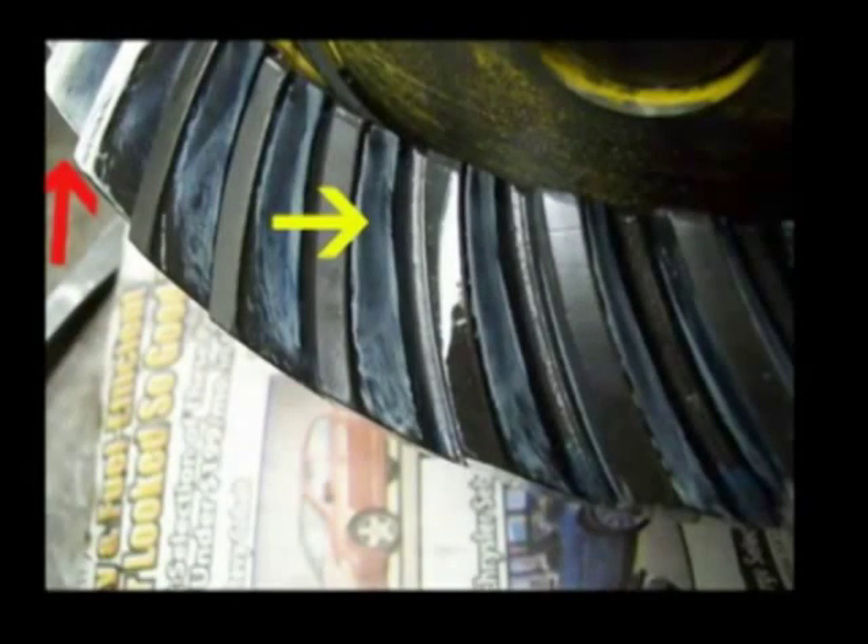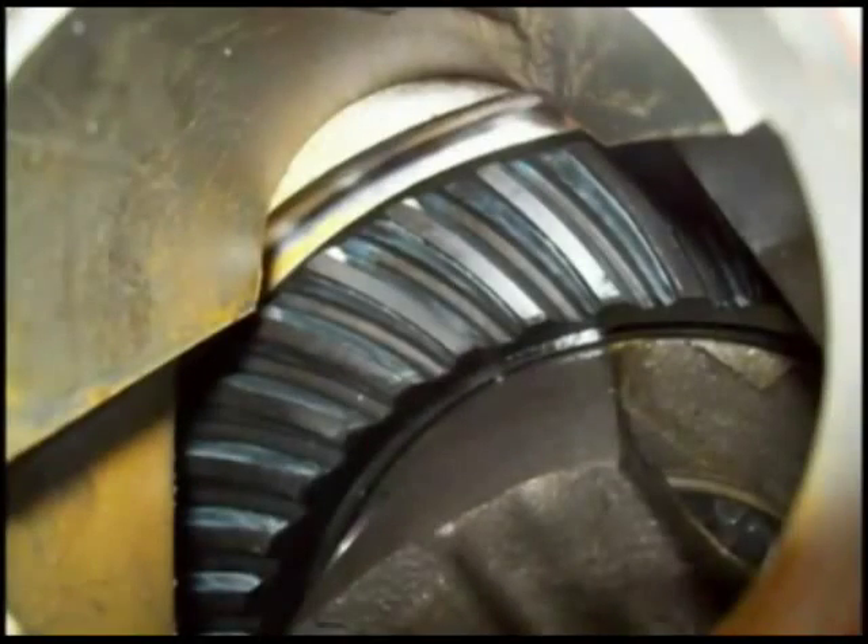This is a top view of the ring gear showing the coast side. The left arrow shows teeth that are painted solid with gear marking compound, which is usually white lead and linseed oil. You paint about eight teeth solid in order to get a good pattern. When you turn the ring and pinion with a slight load applied with a screwdriver, it will leave a tooth pattern all across the entire ring gear, which you can read to see your tooth contact.